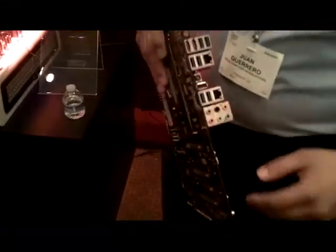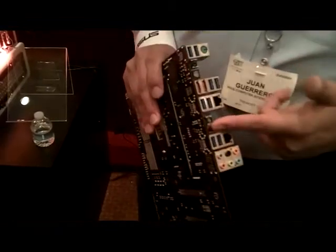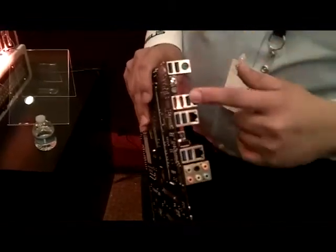Looking at I/O connectivity, the first thing you're going to see is a whole lot of USB 3. There's no USB 2 on the board with the exception of the ROG Connect port. So that's 10 USB 3 ports total.